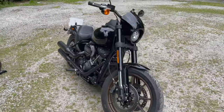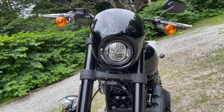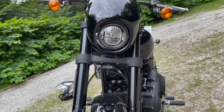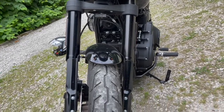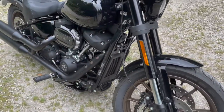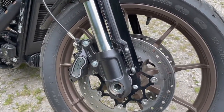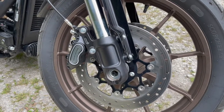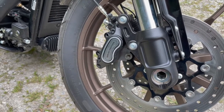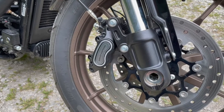Let's have a walk around the bike starting with the front. You've got an LED headlight with DRL. The indicators are just bog standard bulbs, but maybe that's not such a bad thing for the purists. The forks are 43mm, fairly heavy duty — I think they're Showa. At the front you've got 300mm meaty front rotors and Harley-Davidson branded four-pot calipers — I think if memory serves they're Brembo.